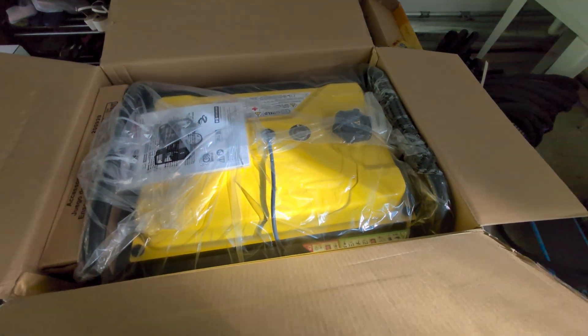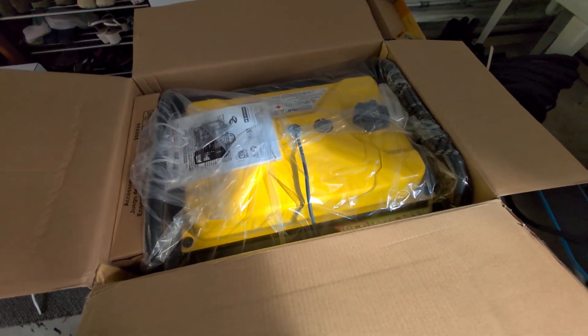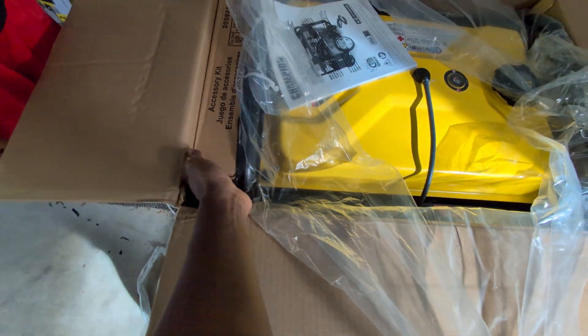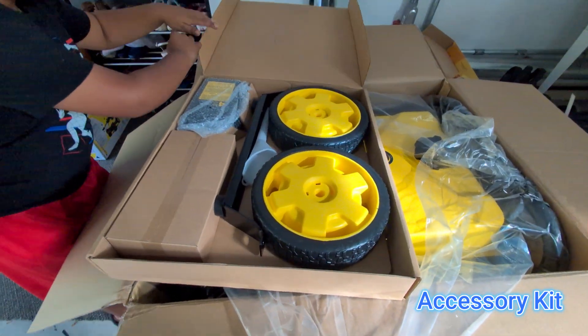There it is. I think it's going to require two people because it will be heavy. We finally took it out, and here is the accessory kit.